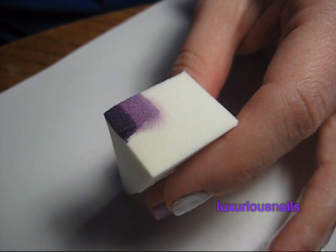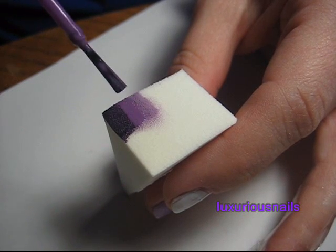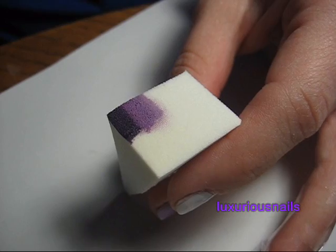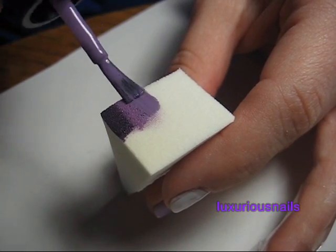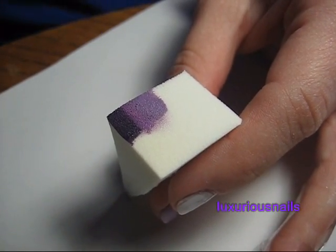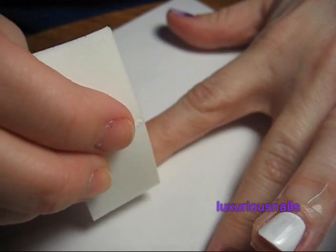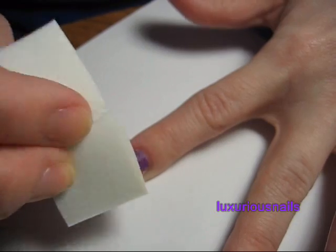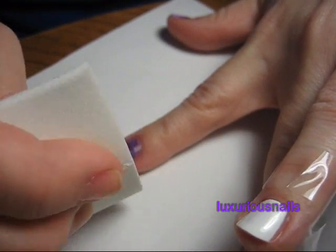I left my ring finger blank. To add some sparkle, I took a purple glitter and applied it over each nail as well.